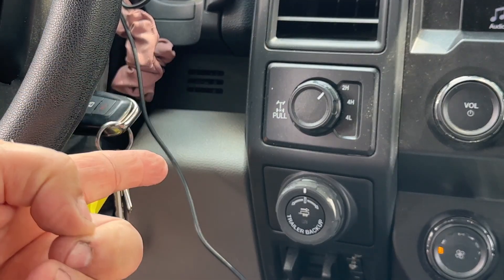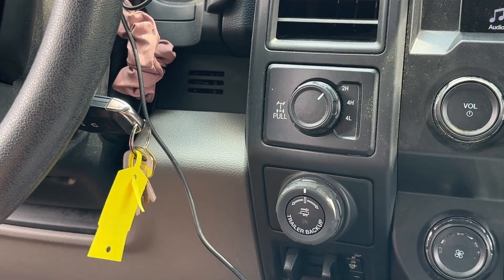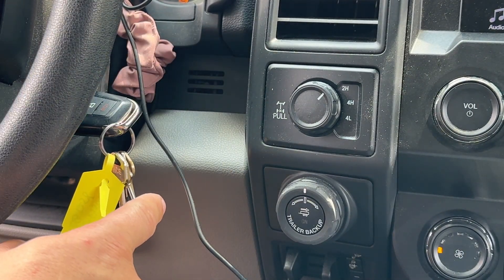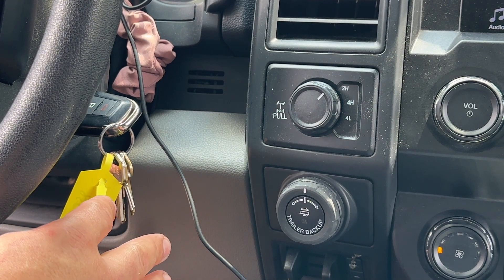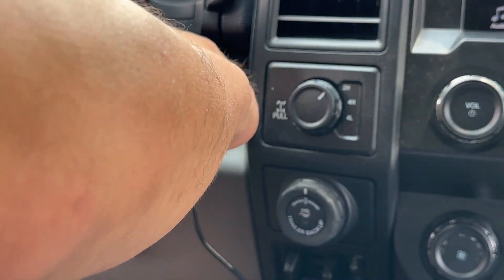Now that our brake job is done, we're going to do the same thing — open up the key — but this time instead of pressing the brake switch we're going to pull it. Three, four, five — then we go and do it one more time.